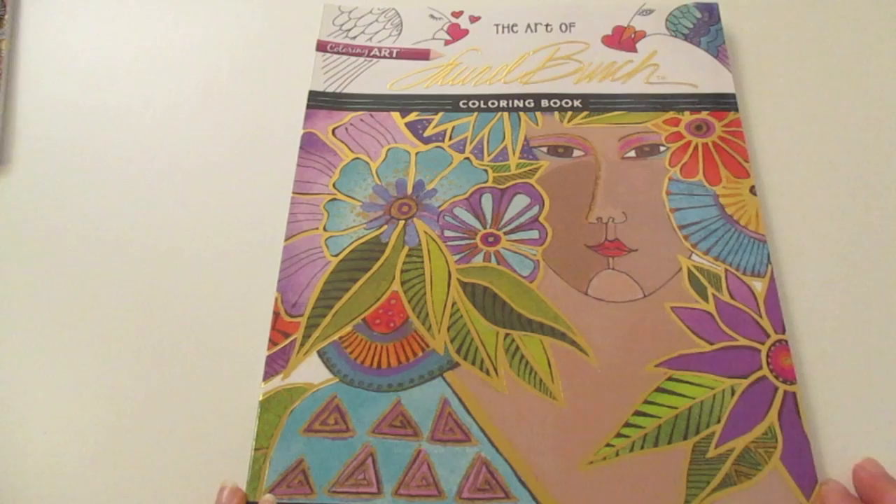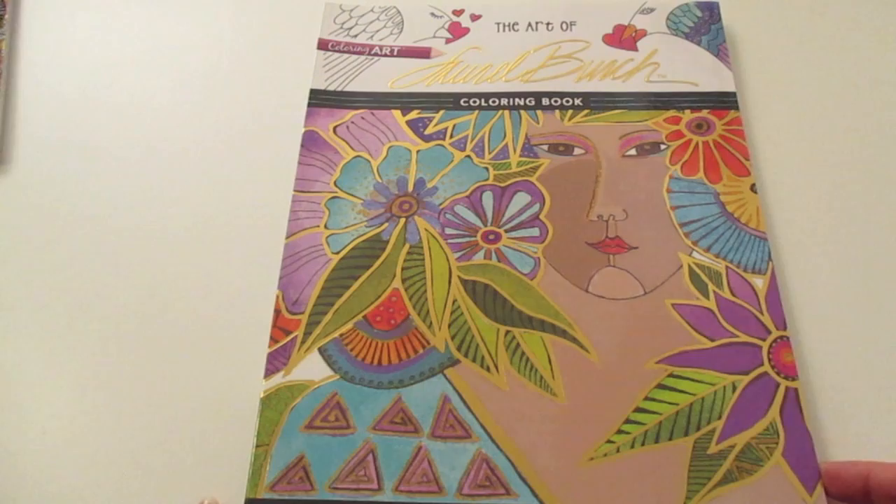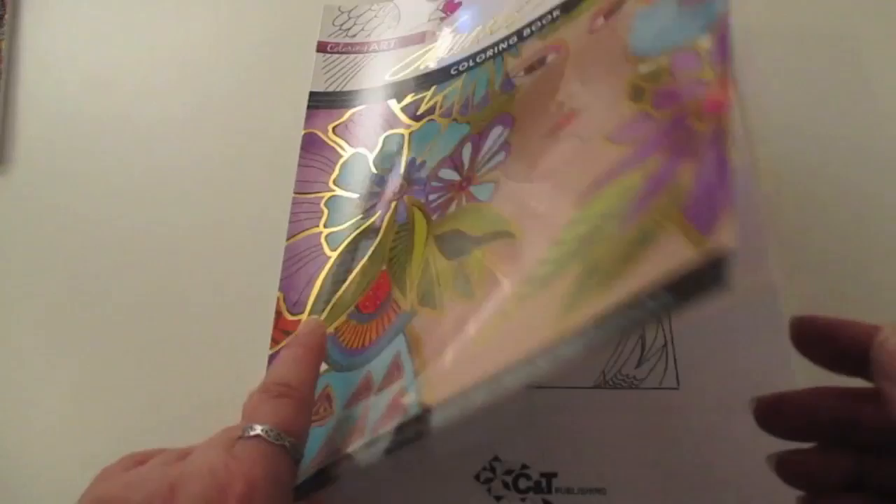Hi, this is Leigh from colouringqueen.net and today I want to show you a colouring book. It's called The Art of Laurel Birch and it contains 48 original artist sketches to colour for fun and relaxation.